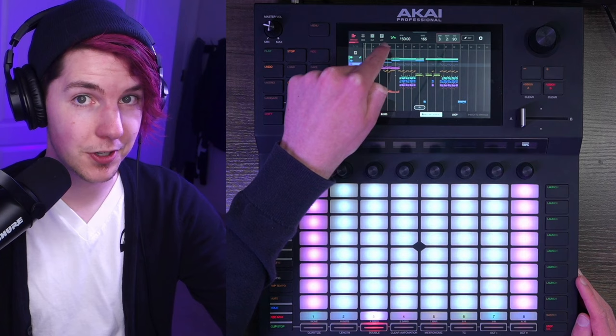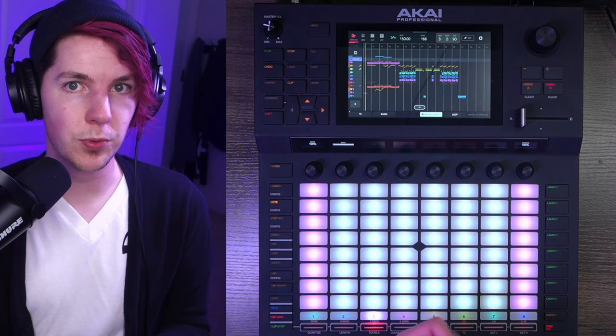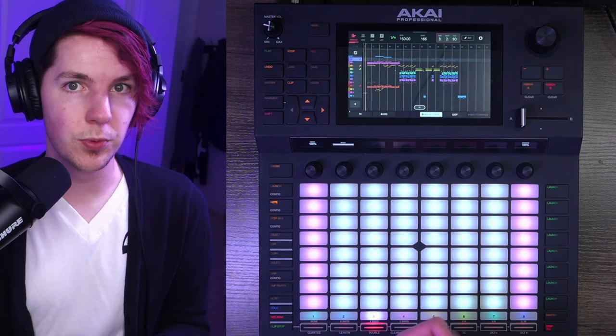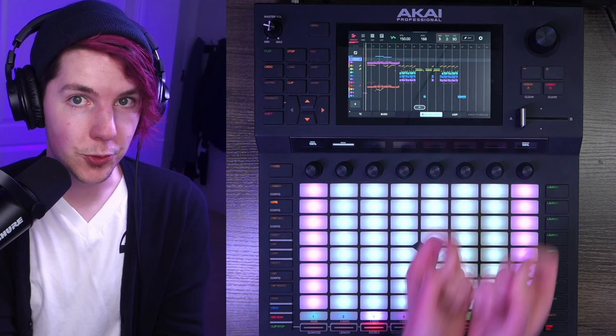Finally, we record all of that with automation write turned on — very important — into the arranger. It looks like a monstrosity, and I didn't edit any of it after the fact. I got what I wanted, exported the individual tracks, mixed them in post, and did things like EQ to resolve some frequency masking between the lead and the supersaw chords. I widened out the supersaw chords and did a bunch of meticulous referencing to other melodic dubstep tracks to make sure this sounded as comparable to a pro track as possible. The differences aren't crazy obvious, but when they all stack, they become obvious.